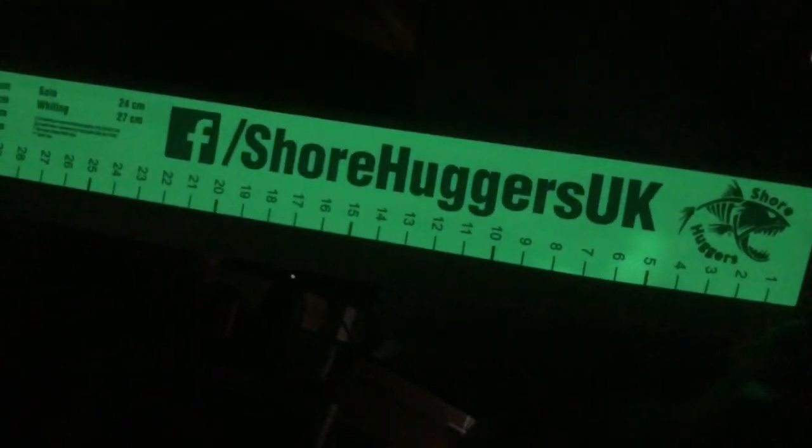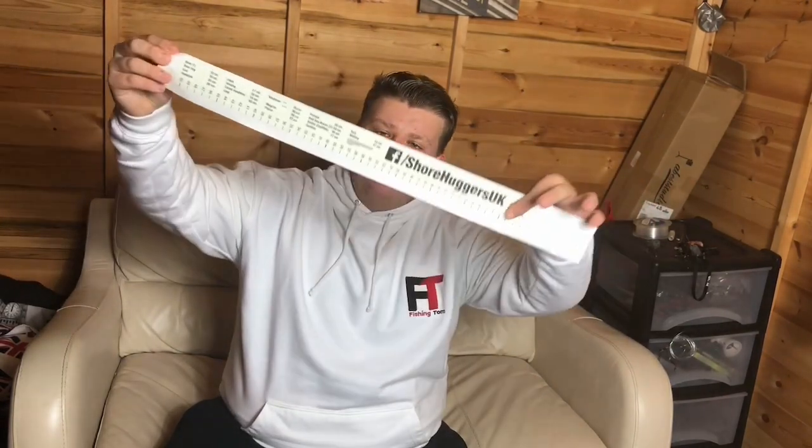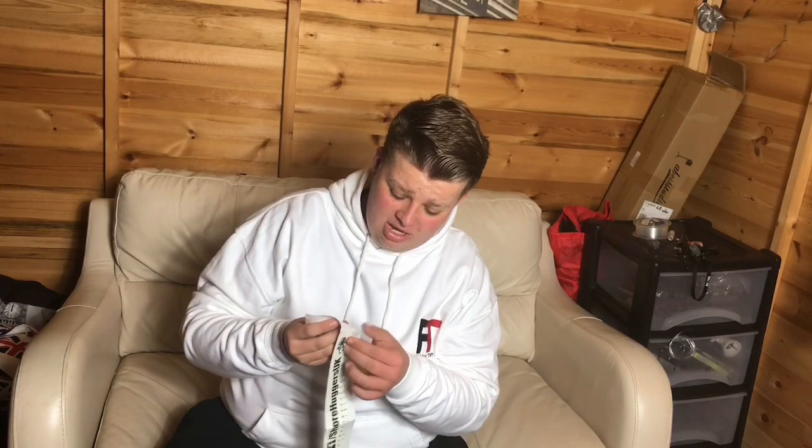Thank you so much for watching our review on Showhuggers UK's measuring tape. It's 50 centimetres long, this one is £5.99, and the stickiness on them lasts a really long time. Check them out, and also check out all my sponsors which will be linked in the description.